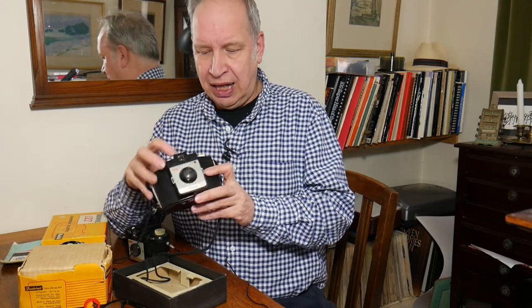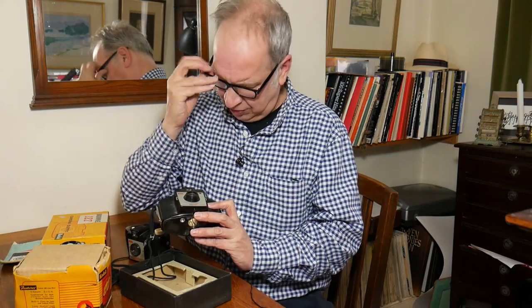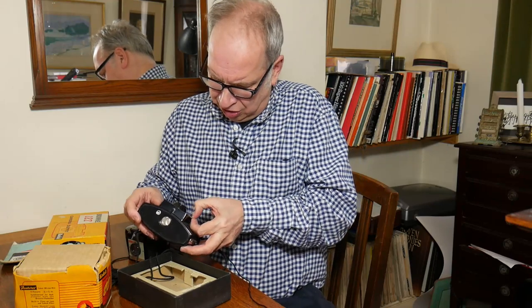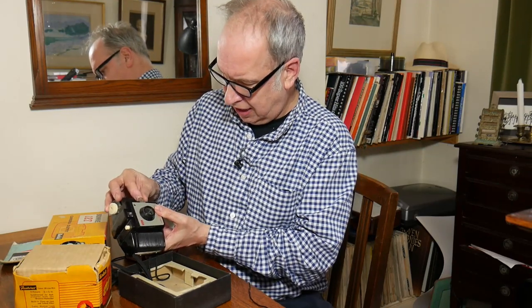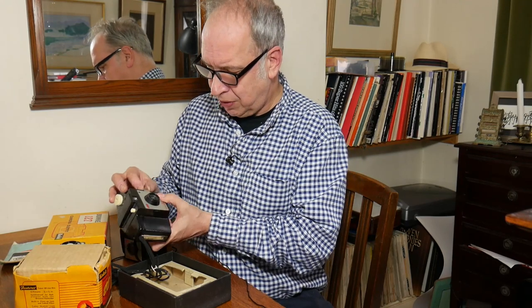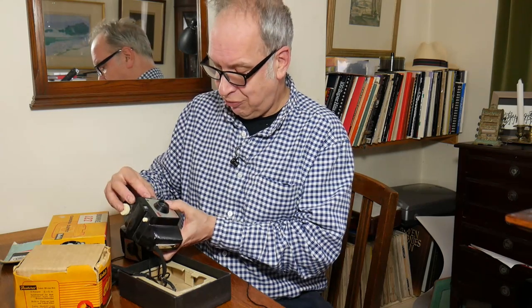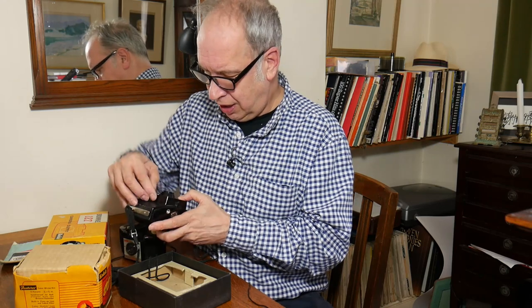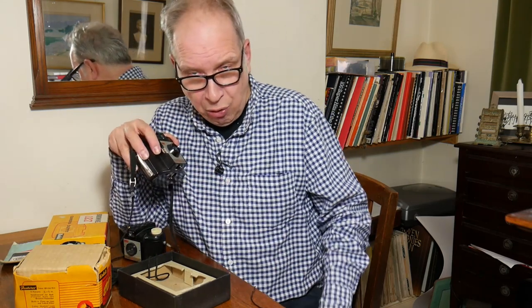Here we have a bakelite body, and this mechanism which on one side gives us a close-up lens — so if we want to be four to seven feet we use this, making it ideal for portraits — and on the other side gives us a yellow filter.